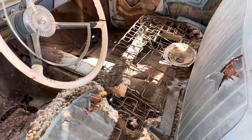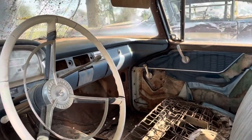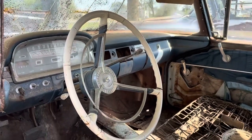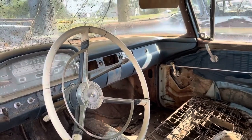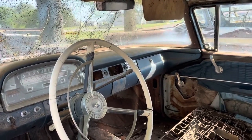Upholstery might need a little bit of work. But man, this thing is cool. So this is the next project on the channel, though we're going to be working on the truck first. Probably not going to jump on it right away, but the price was so good and it was close to home, I had to get down here and snatch it before someone else did.